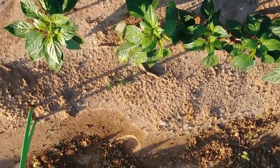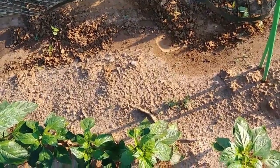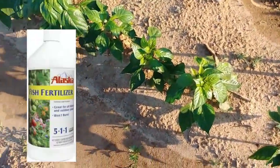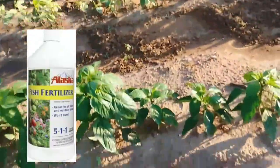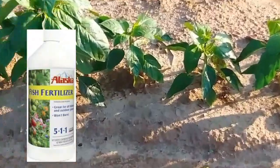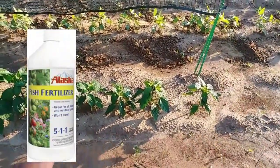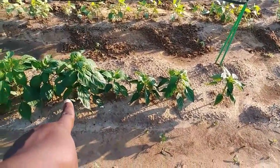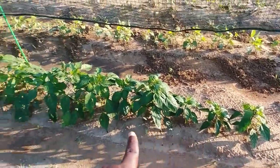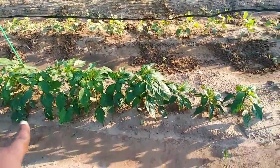And I did half — well, more than half — I think I left four or five without putting the fish fertilizer, the fish emulsion, the 5-1-1. And look at the difference. Those, and there's one underneath that one, that did not get the fish fertilizer, and then the rest of them. See how much bigger they are?